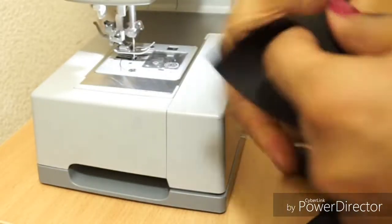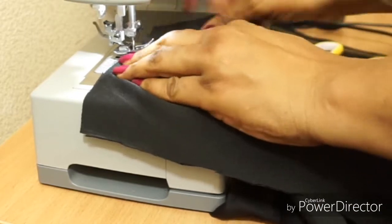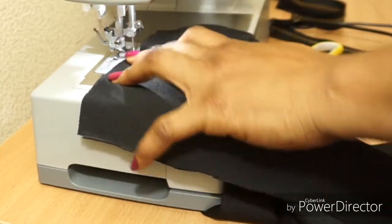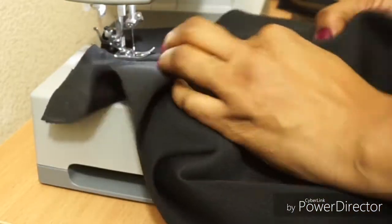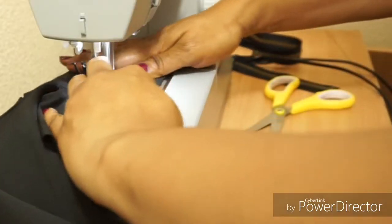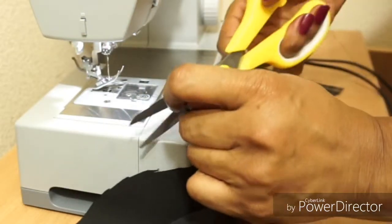Make sure when you're cutting you don't get to where you've sewn, because that will ruin your sewing. Then I'll take the piece I've sewn and turn it over to the facing and sew it down to give a really nice finish.